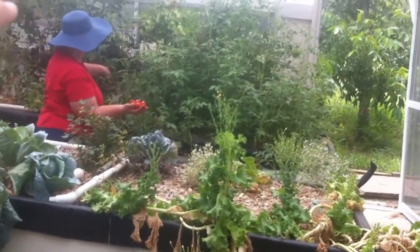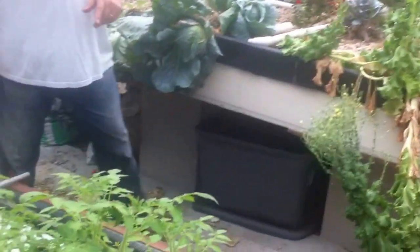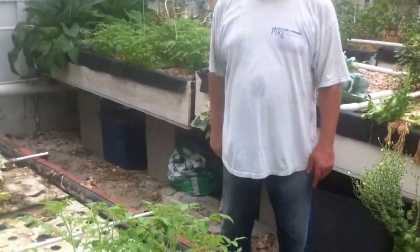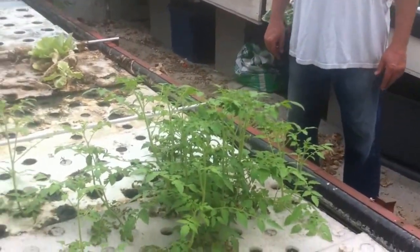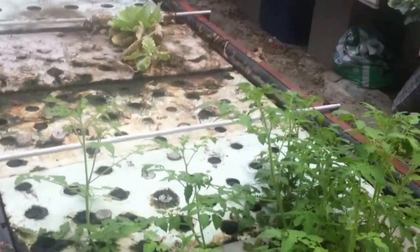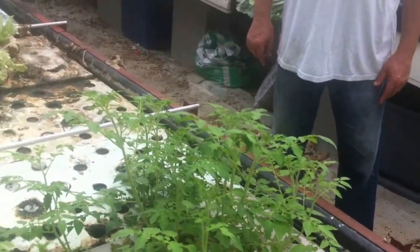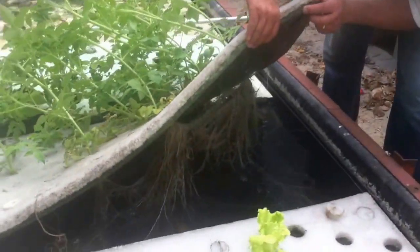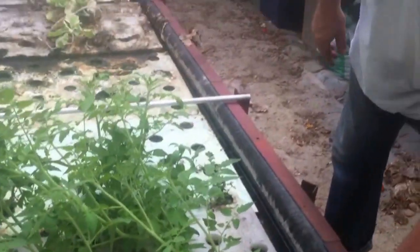Phil, can you show real quick — because you've taken some cuttings, cut the suckers off, and you just stuck them here in the raft bed. Those were four inches high three weeks ago. I planted them on June 3rd and it's now June 28th. So just by sticking a sucker from the tomato plant into the raft system, it sprouts. Look at all the fresh roots. That's amazing how things can propagate in aquaponics.